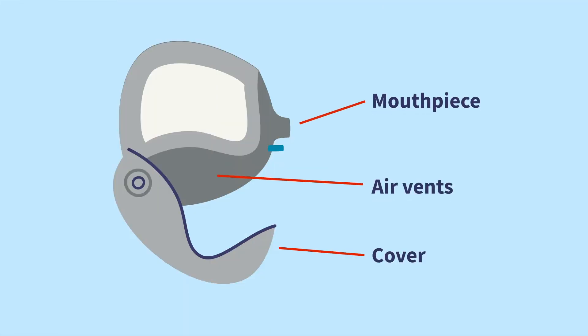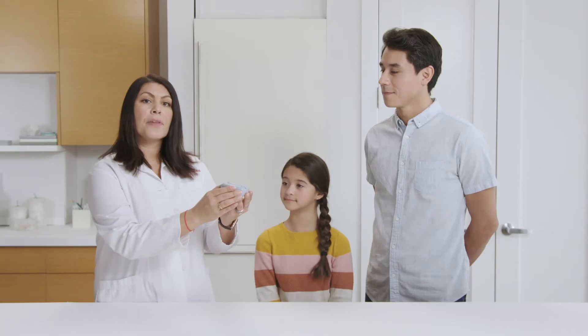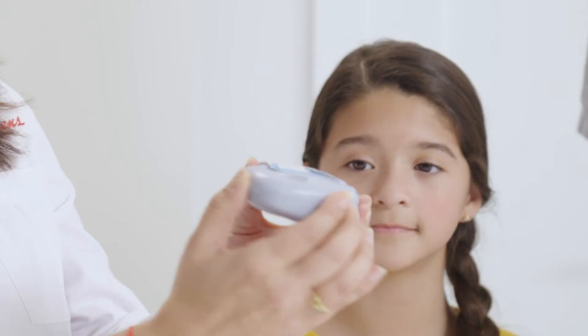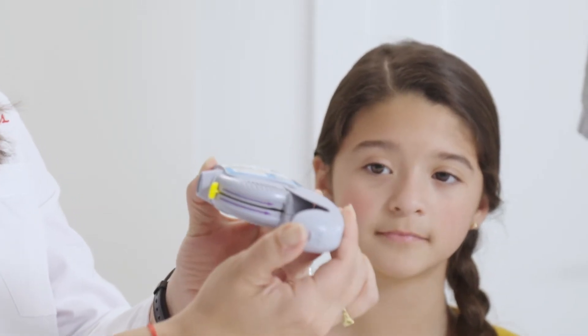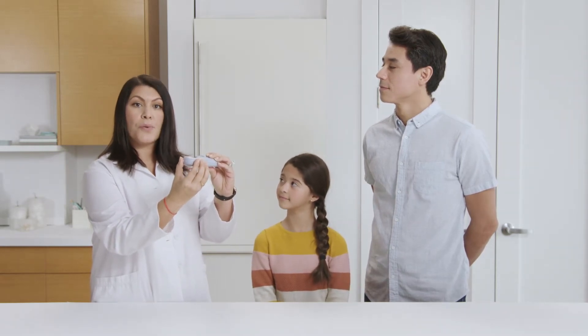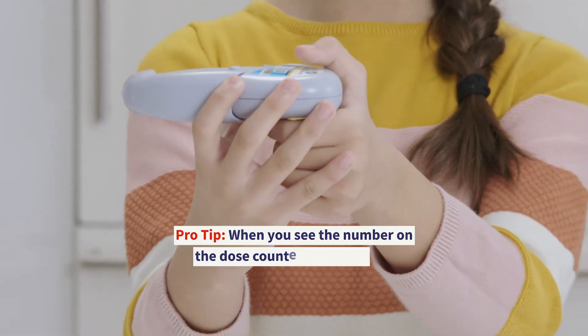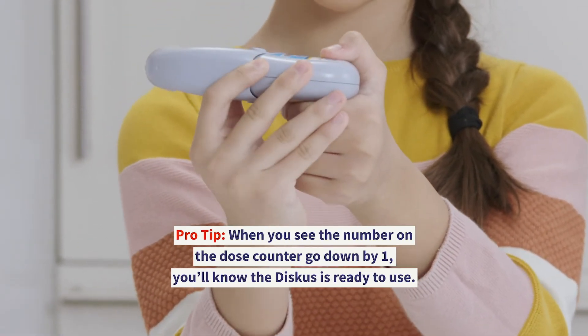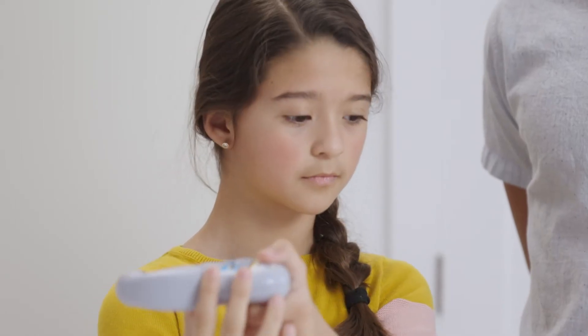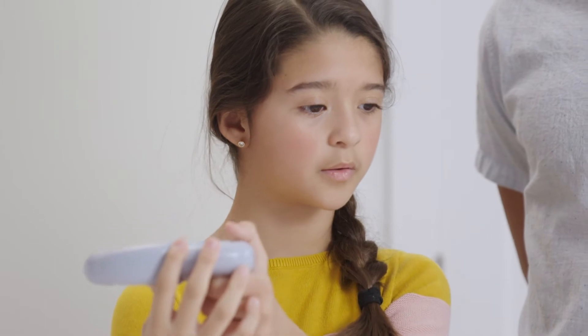Let's start by holding the Discus with the left hand and placing the thumb of the right hand on the thumb grip. Push the thumb grip away from you as far as it'll go until the mouthpiece shows and snaps into place. Hold the Discus in a level, flat position with the mouthpiece towards you. Then slide the lever as far as it'll go away from the mouthpiece until you hear a click. Next, exhale completely through your mouth with your head pointing away from the Discus, and make sure not to tilt or shake the device.